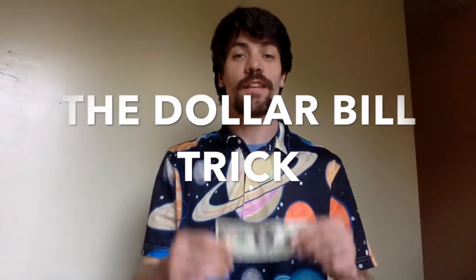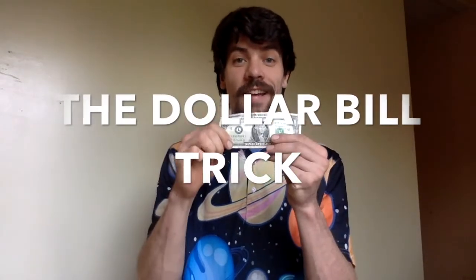Hey guys, today I want to show you a neat trick that you can do with a dollar bill and how you can make people think that they're going to win and get it when they really can't.